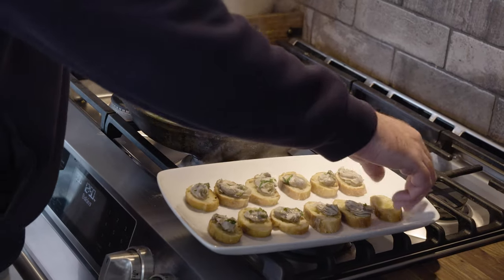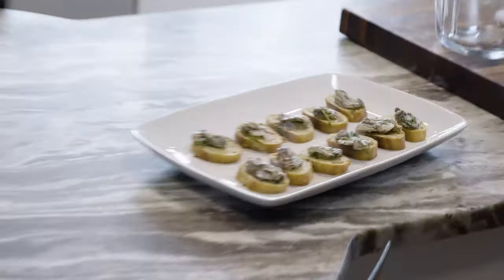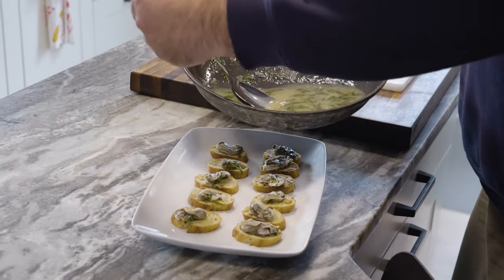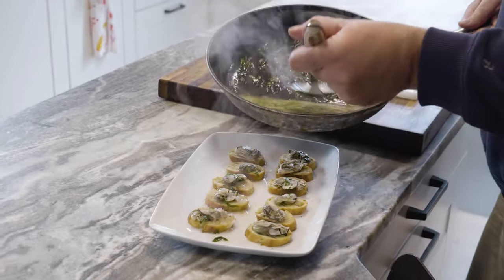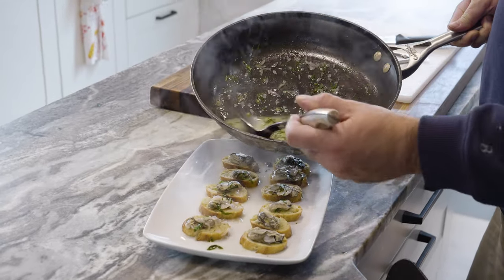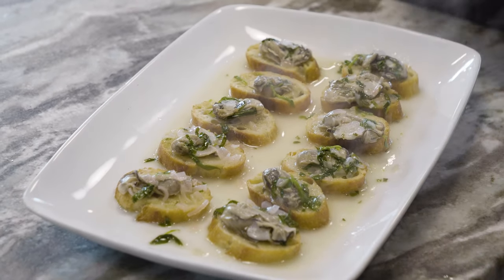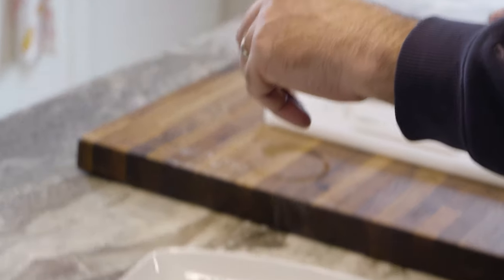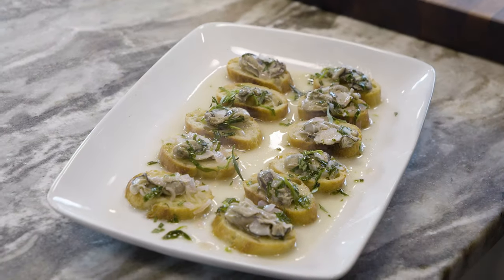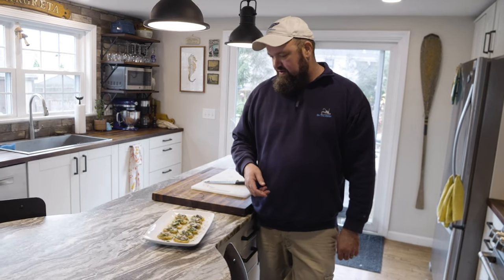Now we're going to top each crostini with a nice oyster. Spoon on some of that lovely wine tarragon sauce on top — you want a good amount of sauce in the bottom of the pan so the crostini absorb it from below, which takes a little of the crunch away. Pretty them up with a little more fresh tarragon for garnish, and there you have it: Oyster Dave's Oyster Delights. These are probably one of my favorite all-time oyster recipes — a staple in my kitchen.